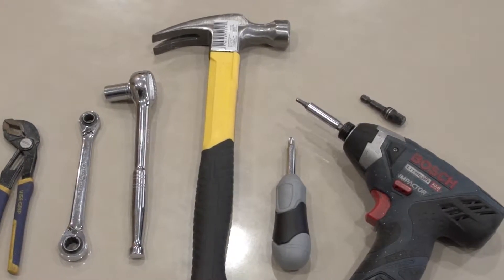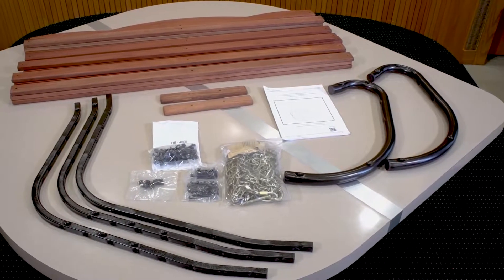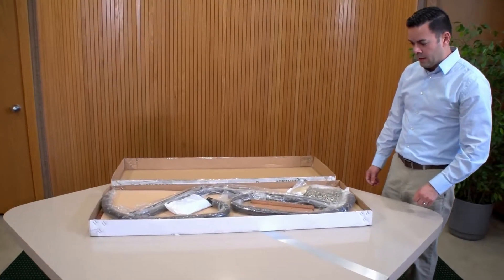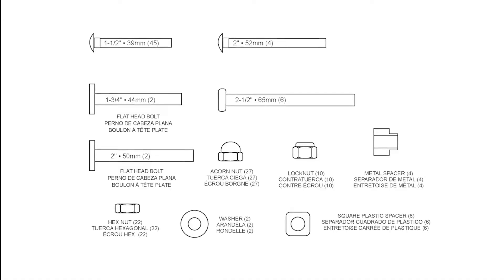Choose a clean, well-lit location to assemble your swing. Be sure the surface is not abrasive to protect the finish of your swing during assembly. Open the box and unwrap all the large components. Do not open the hardware until it is needed for assembly.